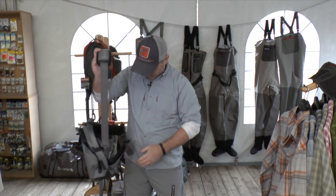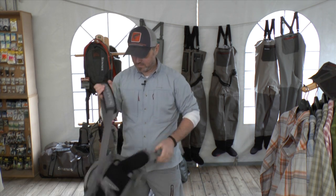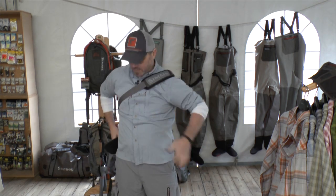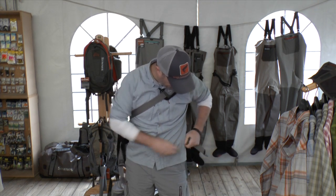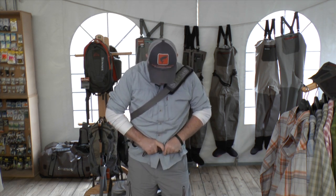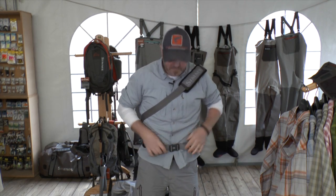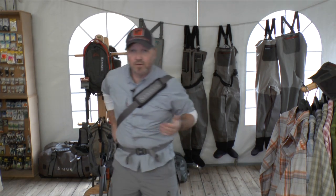I can show you how it works. Then you can close that and it is really stable on your body. You have to fix it and then you can go fishing.